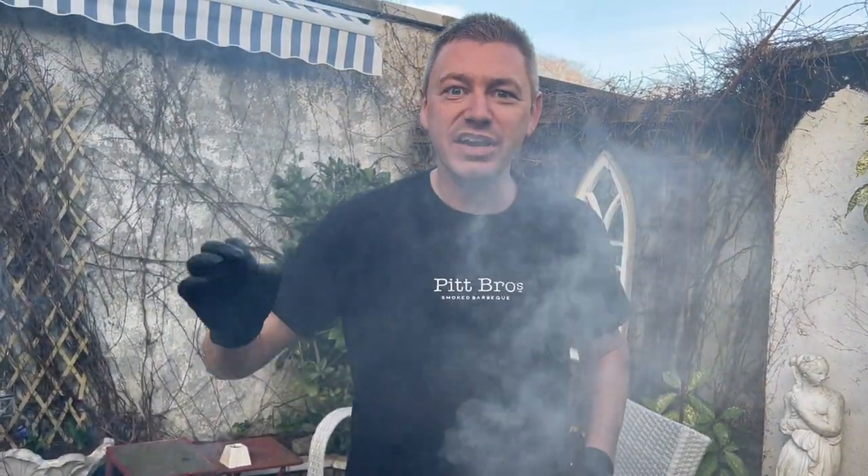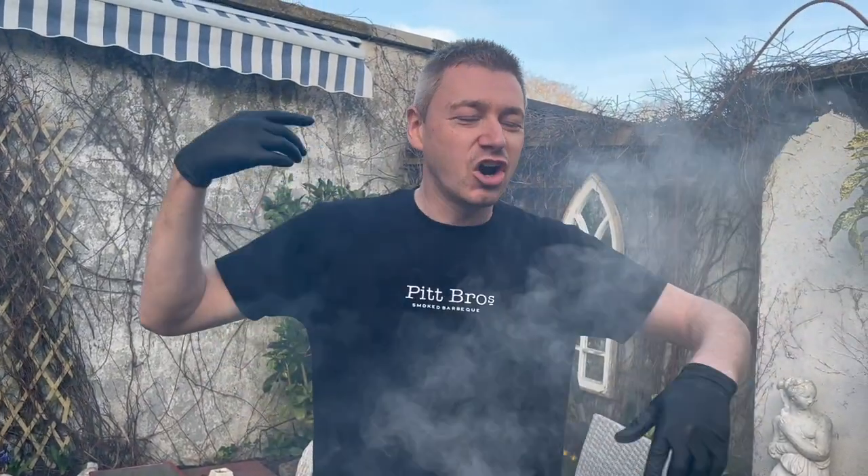Hey guys, hope you're all doing well. I wanted to show you how to cook the perfect chicken drumstick with Pepero's Yardbird Rub and also tossing it in our own buffalo sauce.